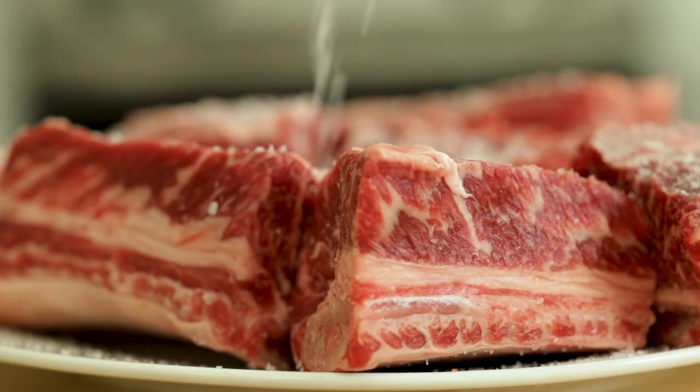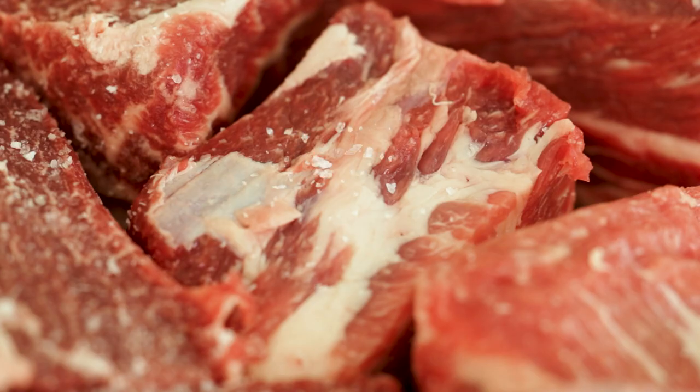Next, you're going to want to generously season the meat with salt and pepper. Once that's done, you're going to want to let it chill in the fridge for a couple of hours.